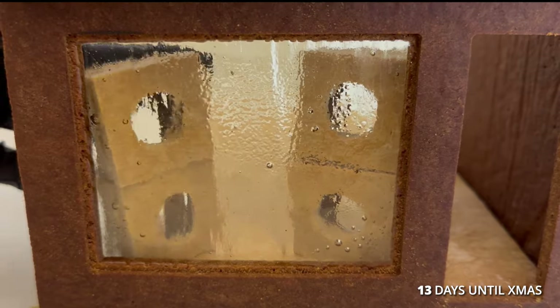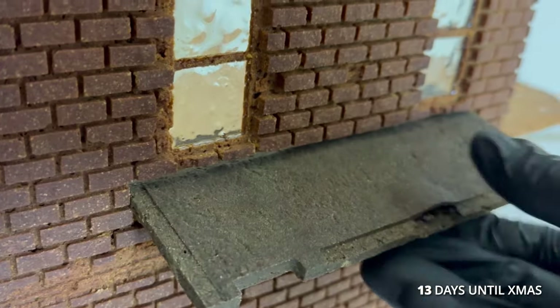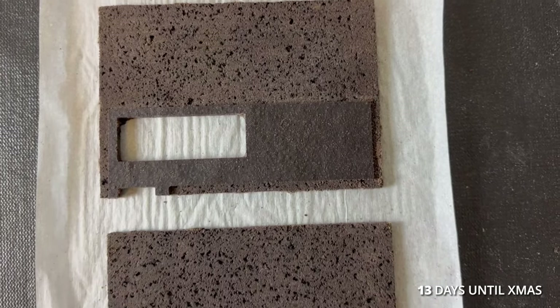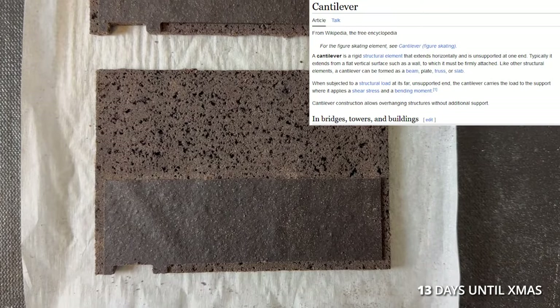I added the washing machines. I slid the fire escape floor into a slot in the wall and secured it from the inside, but they kept falling, so I remade the floors longer with a cantilever design, where the inside of the balcony is longer than the outside.